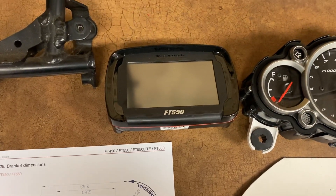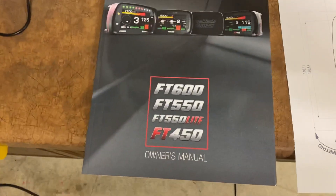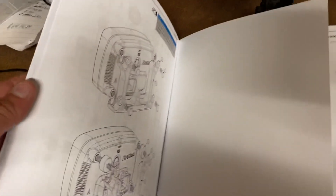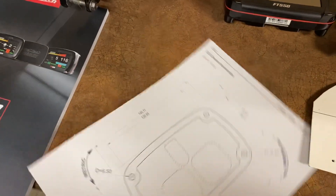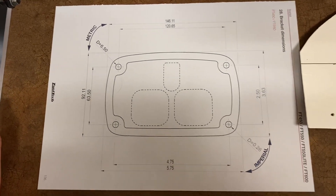The FT-450 and the FT-550 are the same dimensions. What's nice is you can go to your owner's manual that comes with the ECU, go to the very back page — I cut this one out — and there is a bracket dimensions page that gives you all of the measurements in both metric and imperial.